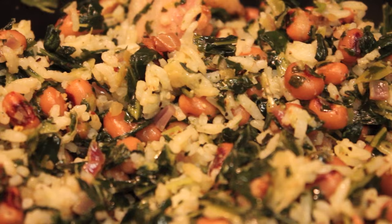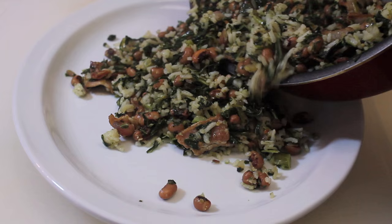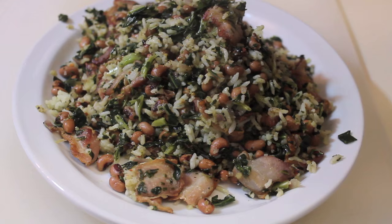Believe it or not, that is really it. You have your New Year's collard greens, black-eyed peas — everything for good luck and wealth is in that pot. I'm just going to dish it out on this big plate here. I like to serve mine with cornbread and maybe some baked chicken.